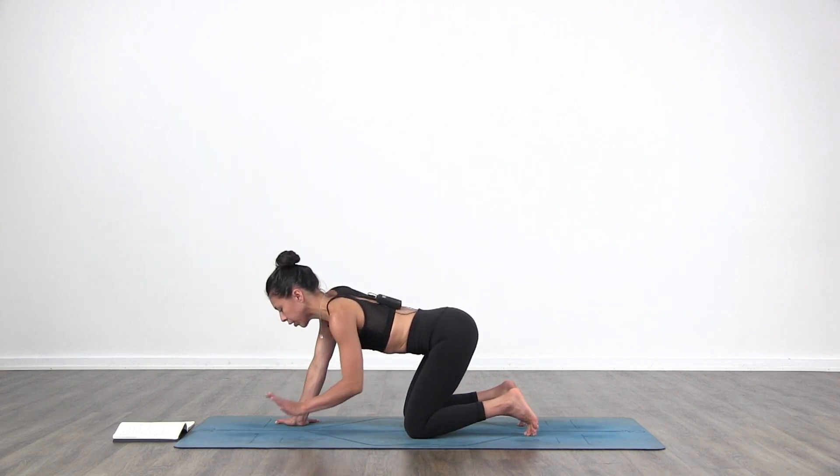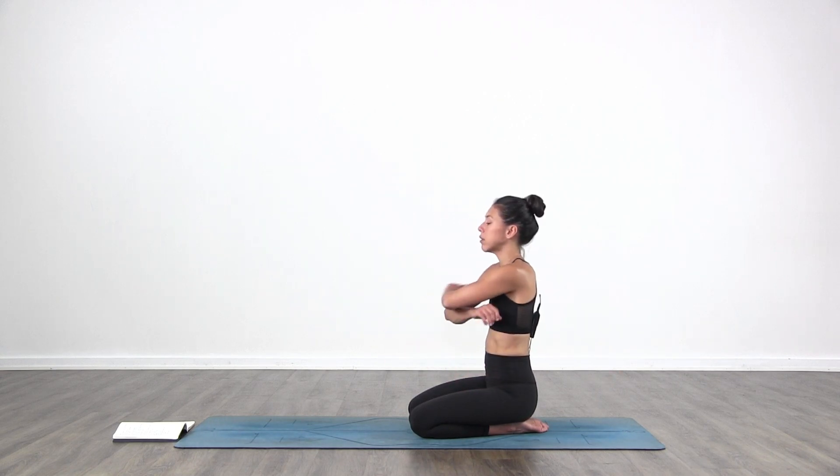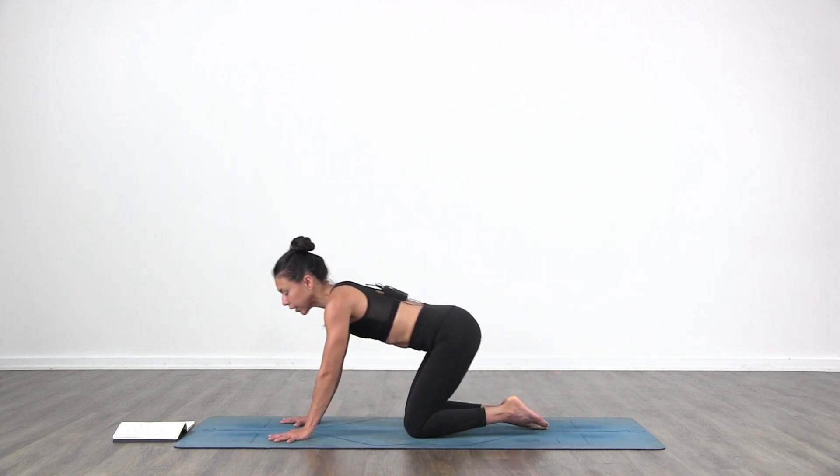Come back to center, lay back on your heels, shake your hands a little bit, throw the shoulders back, shake the arms a little bit if you need to, just let it feel nice and loose, and then bring your hands back again onto the floor.